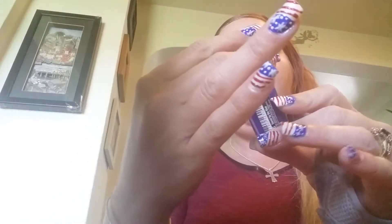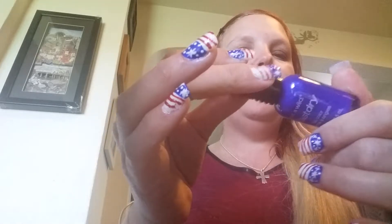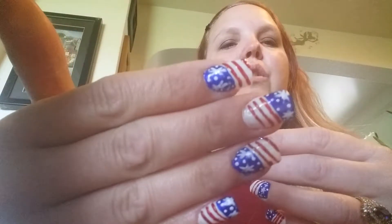Then I used Wet n Wild Fast Dry nail color in blue — it's called 'Saved by the Blue.' That is for the edge coats of the blue, so you can see they're at the edge of my nails and at the tip of my nails. Then I used my Art Deco striper brush to do the red stripes.